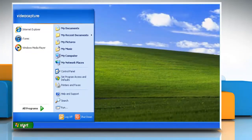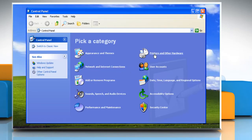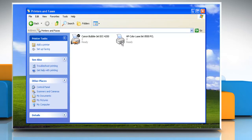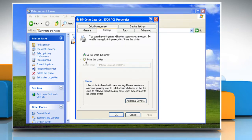Click on the Start button and then select Control Panel. Click Printers and Other Hardware, and then click Printers and Faxes. Right-click the printer you want to share and then click Sharing. On the Sharing tab, click Share This Printer.